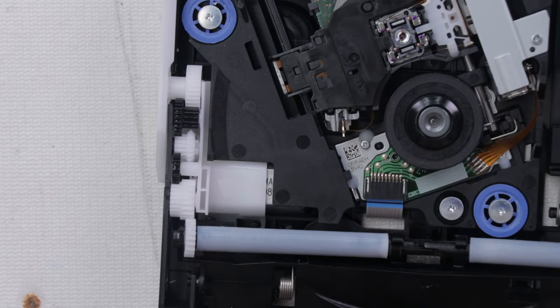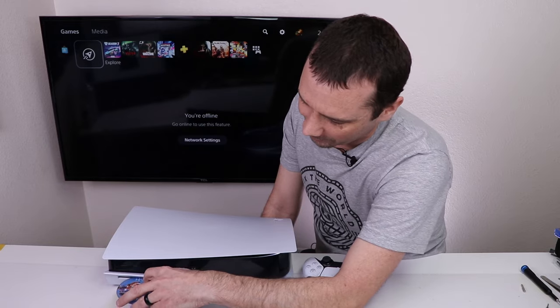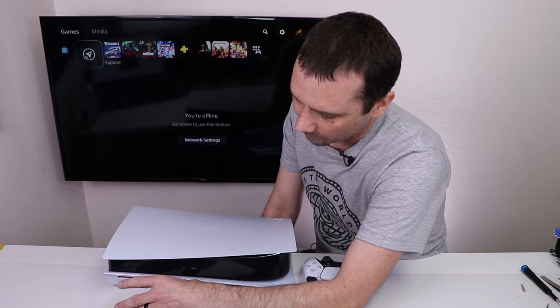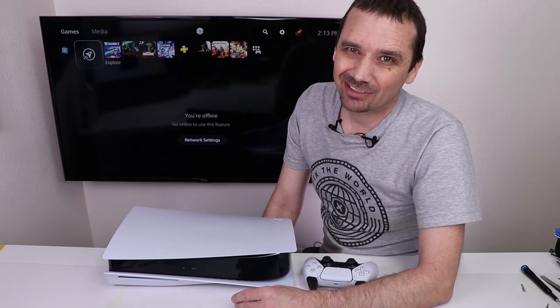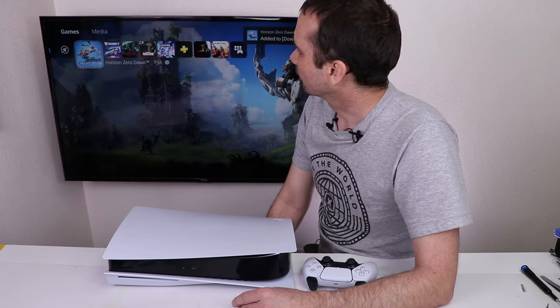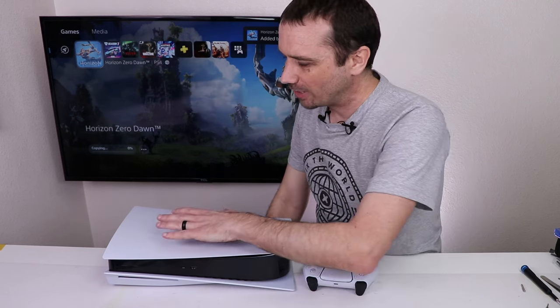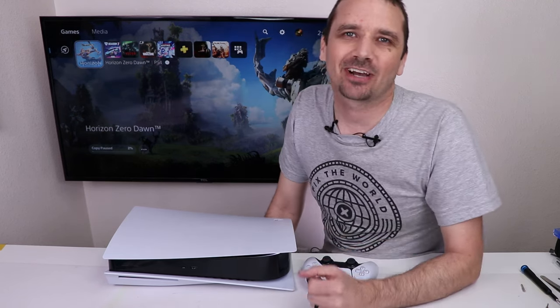If it quiets the gears, great — if not, I'm still going to call it good. Now let's see if it works and see how loud it is. Definitely still loud, but let's make sure it works — it's spinning up and it's ready to start installing with no major vibrations. So this PS5 is fixed.